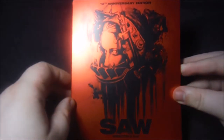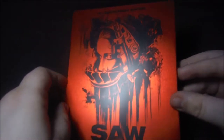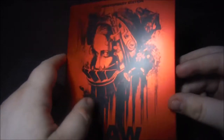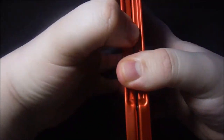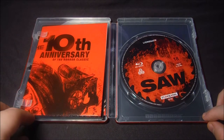Seguimos con la primera entrega. Ahora os muestro este precioso steelbook que proviene desde Alemania. Es un steelbook en color rojo que se lanzó para celebrar su décimo aniversario. No contiene castellano, pero se hace bastante irresistible por las chuches que lleva en su interior. Por detrás también es todo en color rojo. Al abrir esto, nos encontramos con el disco y varias chuches que paso a mostraros.